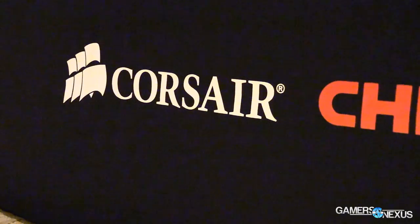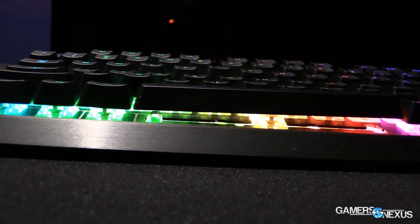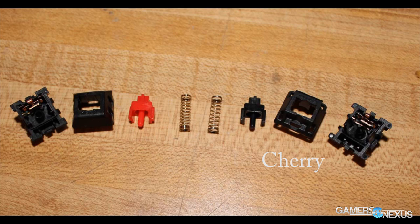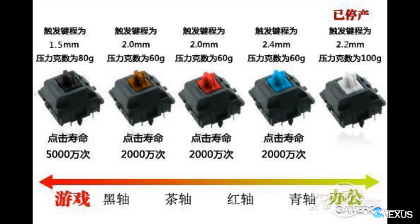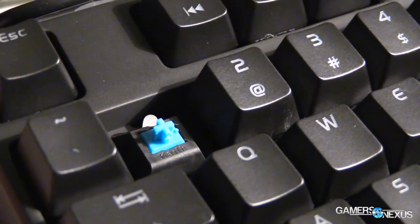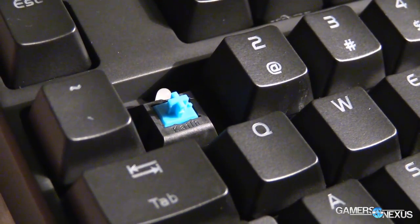Cherry is the ubiquitous option right now. Cherry is German-based and they manufacture all their switches in Germany. But there's also Kale, and Kale is in China. They make what are effectively replica Cherry switches. As you can see in this photo by Ripster from the Mechanical Keyboard subreddit, they are pretty damn close to what Cherry makes. The primary differences between the switches are in the crosspoints — Cherry uses gold-plated crosspoints, which theoretically might have better durability and potentially better conductivity for transferring the actual key press to the system.